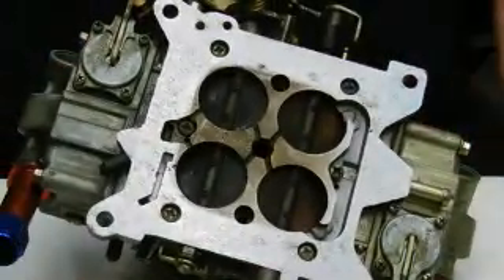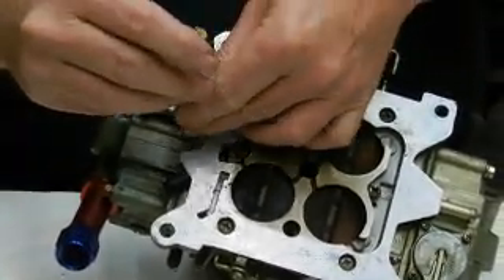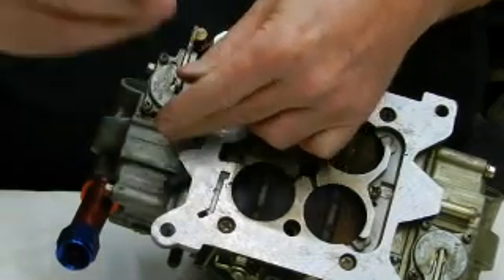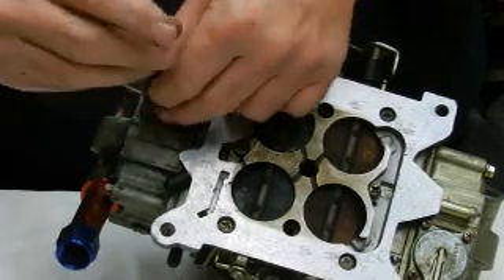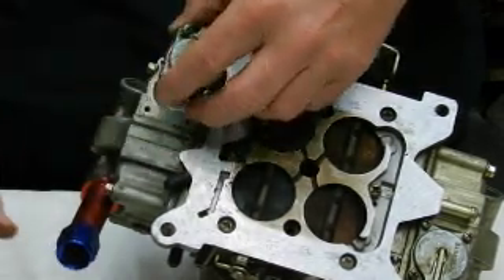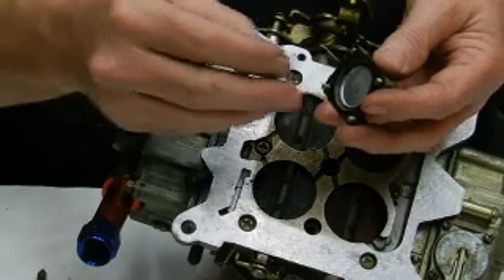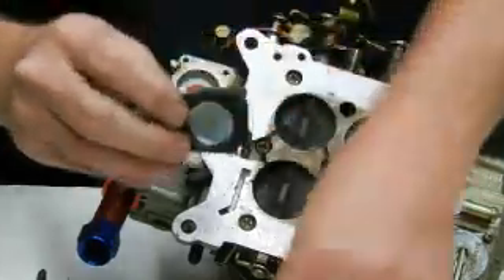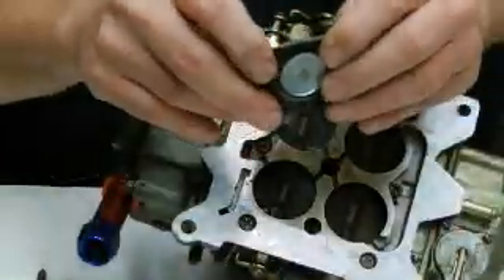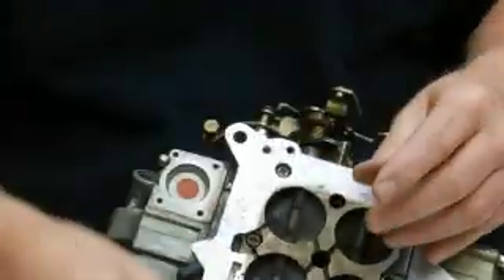I'm going to set it aside and bring over this older carburetor to show you everything about it. This here is a 30cc pump — a standard 600 Holley double pump 4150. Here's the spring. The spring is in there to push the diaphragm back after the arm pushes it out — the spring pushes it back up.